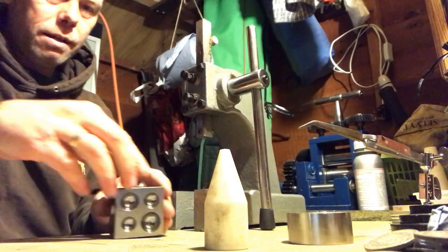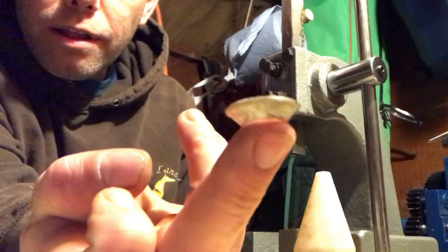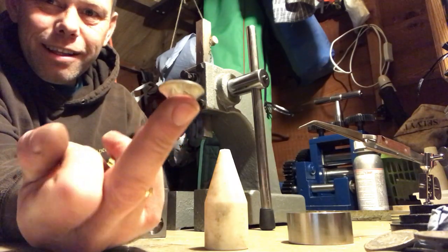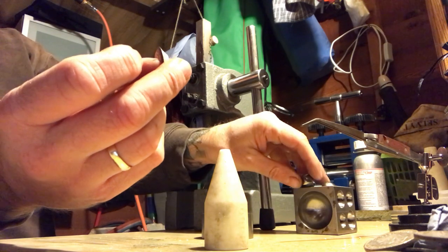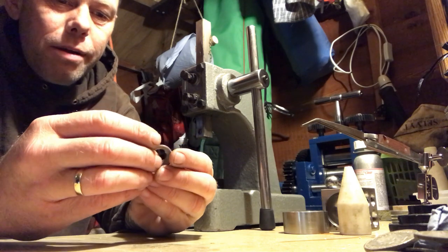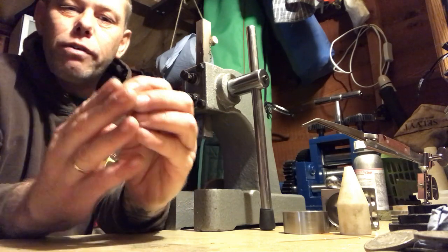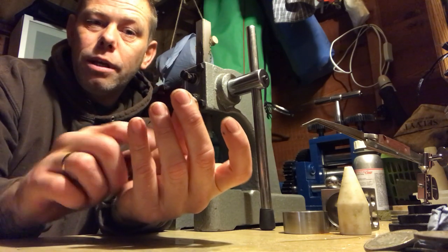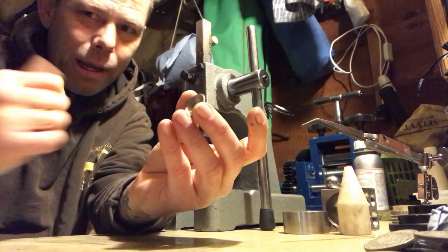That's the max for now, so I'm going to anneal it again. That's what we've got — halfway to being a ring, which is pretty cool. After annealing again, I'll put it on the ring stretcher. You put it reeded side up and try to bring that bottom edge out. You keep going until the top is flush with the ring stretcher, which I'll show you — but first I'll anneal it to get to that stage.